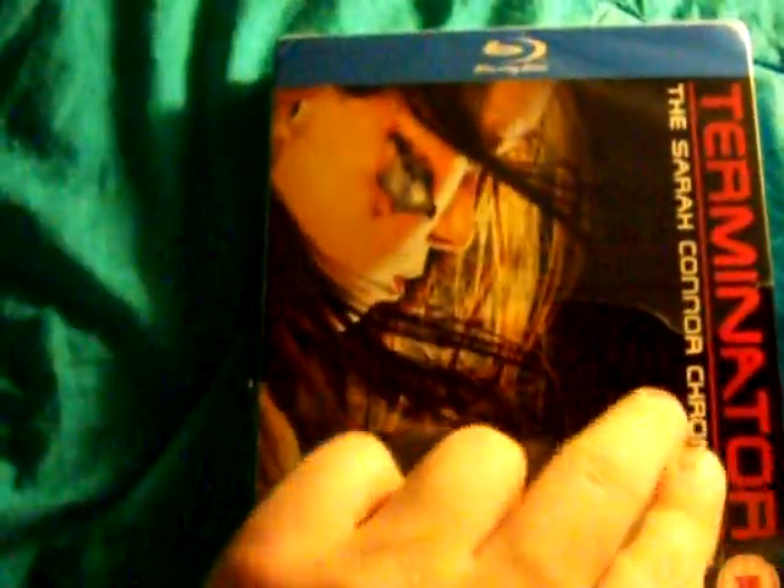This is the UK edition, as you can see the ratings logos. Unfortunately, one of the corners of the top and bottom got smashed just a little bit, but I'm still happy with this set. I didn't pay too much for it. The reason I got this is because honestly I like the cover better than the US version — that's just beautiful right there.